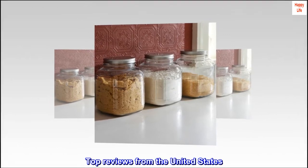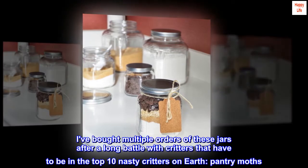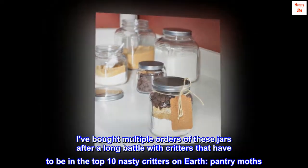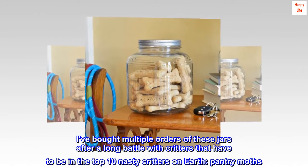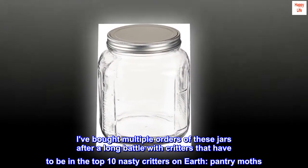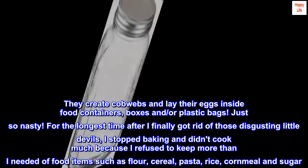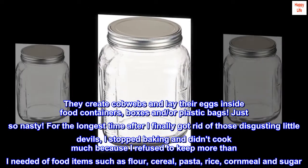Top reviews from the United States. Perfect. I've bought multiple orders of these jars after a long battle with critters that have to be in the top 10 nastiest critters on earth — pantry moths. They create cobwebs and lay their eggs inside food containers, boxes, and plastic bags. Just so nasty.